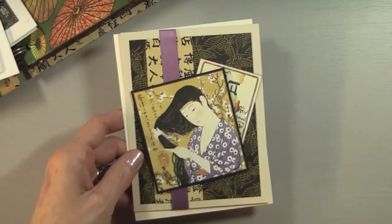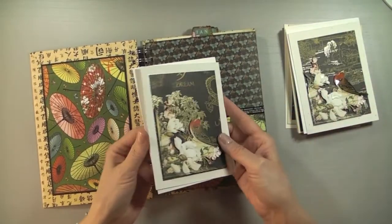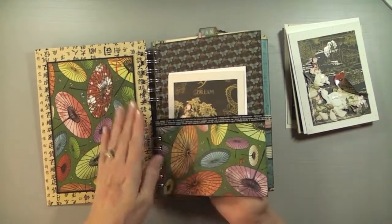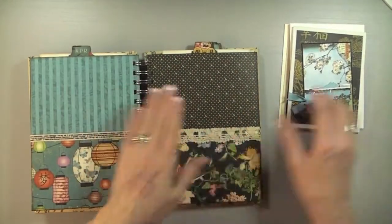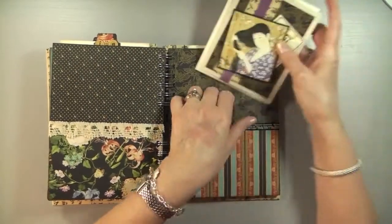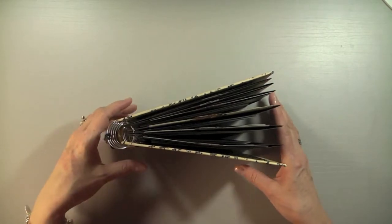I didn't add any sentiments to these cards because I'm not sure yet what they'll be used for or who they'll be given to. They're ready — I just need to add a sentiment. What I would do is include the cards with an envelope in the pockets depending on how many people I have for that month. All your cards for the whole year would be ready. My only regret is not having a bigger wire — the book fans open a bit when closed, but it can sit on the desk and look pretty.